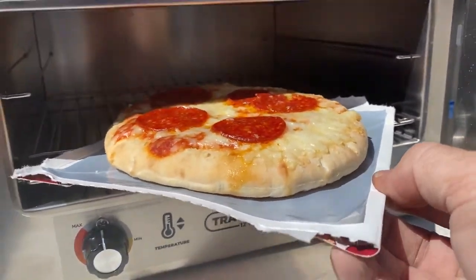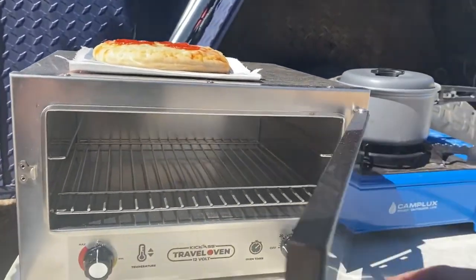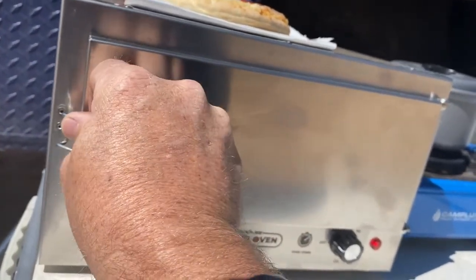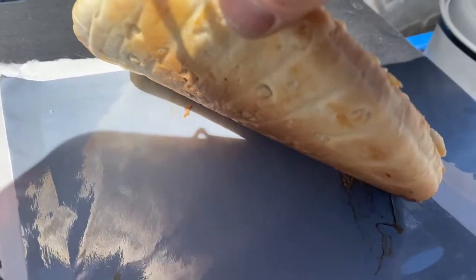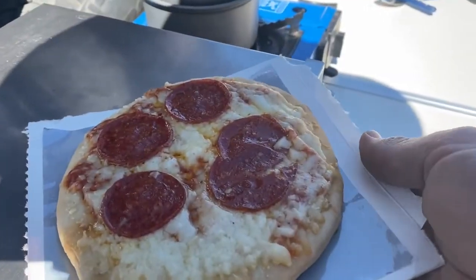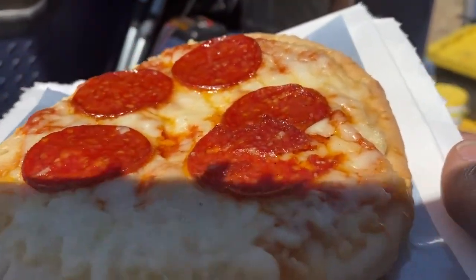I'm going to carefully pull that out because that tray is very hot — ouch, that's hot! There it is. Let's shut this back up so we don't get all of the desert into it. What we were hoping for is nice and golden brown — that's perfect, that is perfect. It melted the cheese nicely.